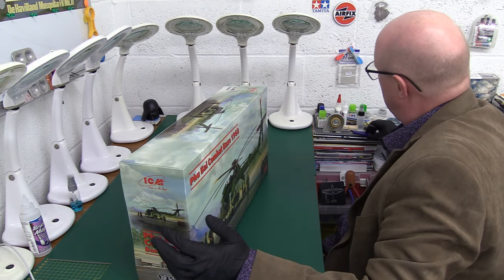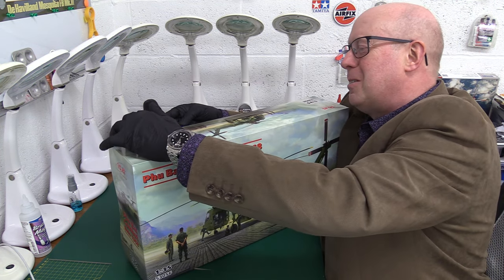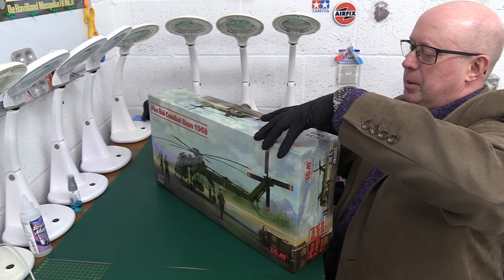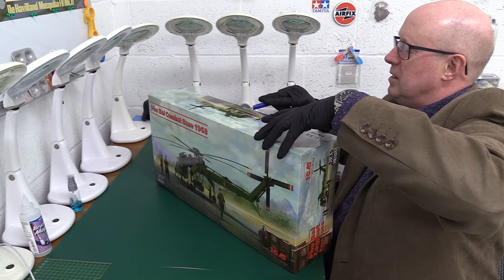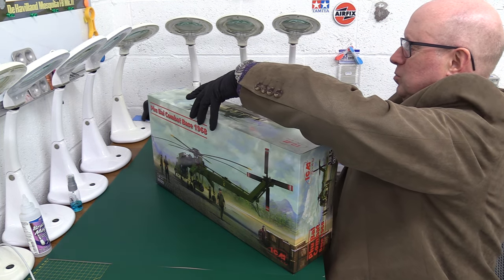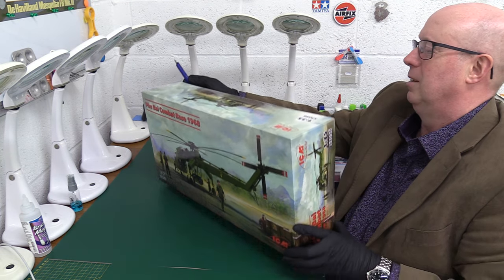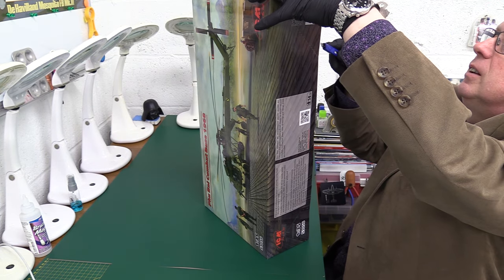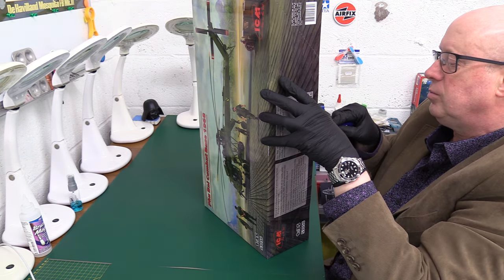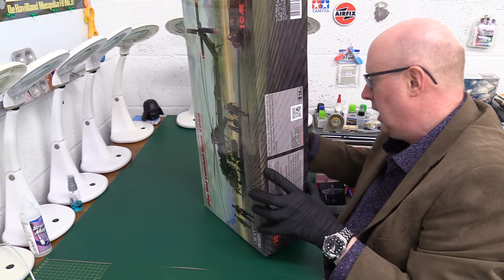Let's just take it as we find it and have a little look. I'm partly looking forward to opening this — just look at this box, it's just crazy. Bear with me because there is a lot of tape and I haven't pre-opened any of it — this is all part of the anticipation and excitement. I've got a new blade, that's why it's cutting well. I should just add — thank you to ICM for supplying this kit for review.